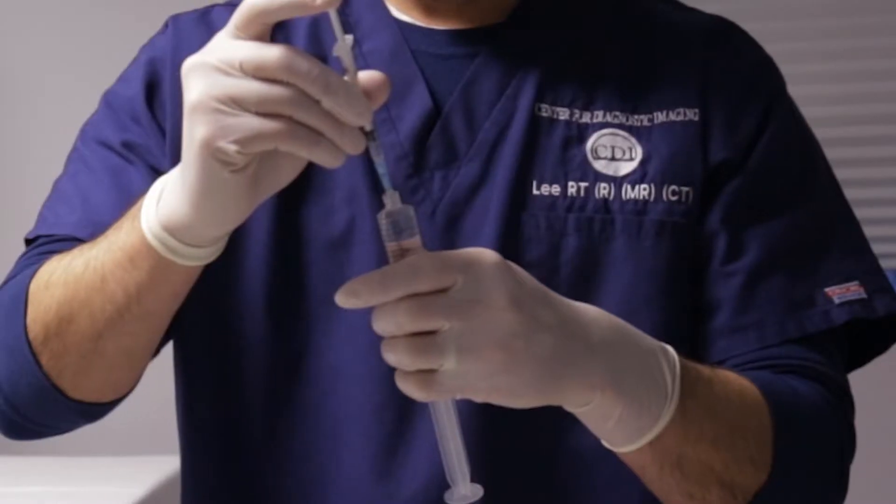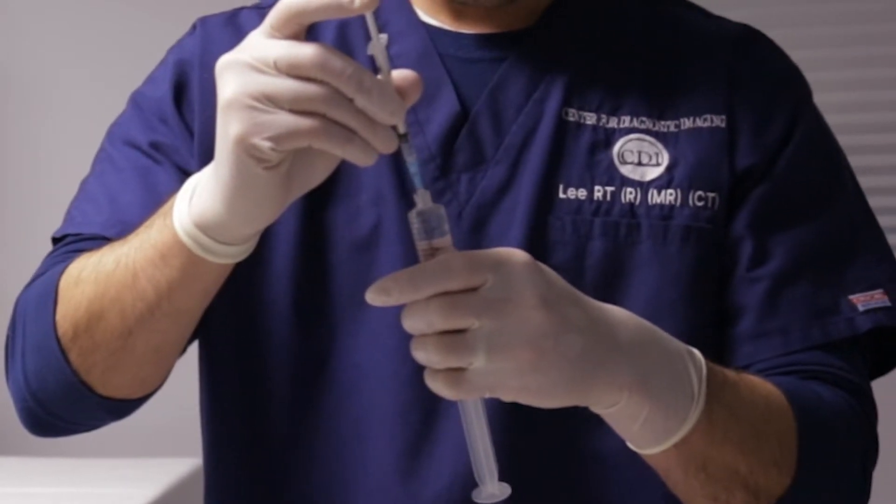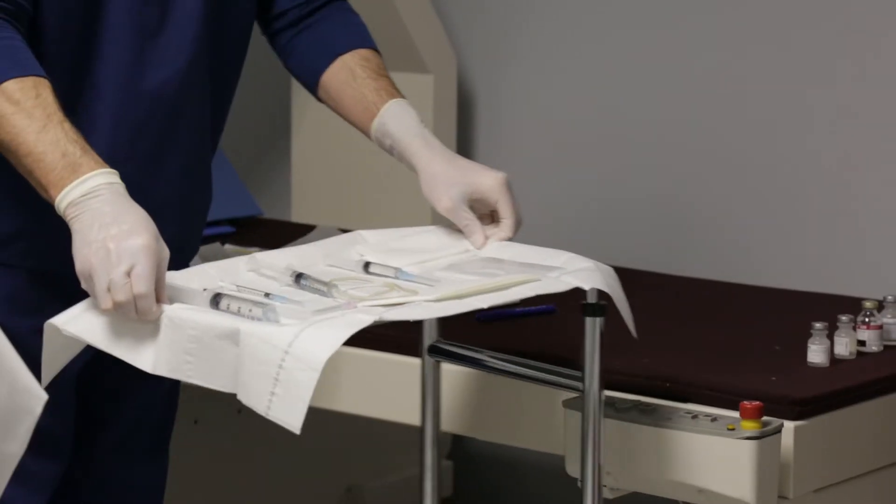The procedure involves using needles to inject fluid into the joint — usually a hip, shoulder, wrist, elbow, or knee. The main concern is that people don't like needle procedures. So we reassure them that it's very fast, we use local anesthesia, and it is a very thin needle that doesn't hurt as much as they would think.